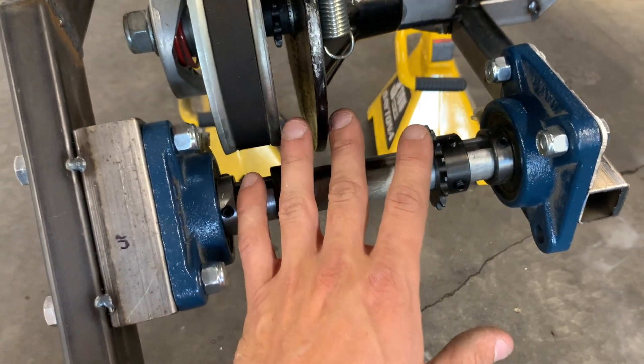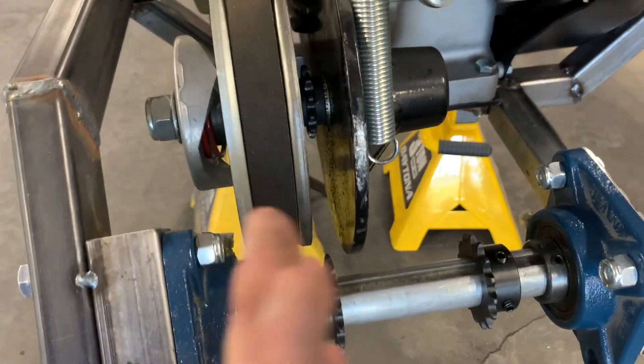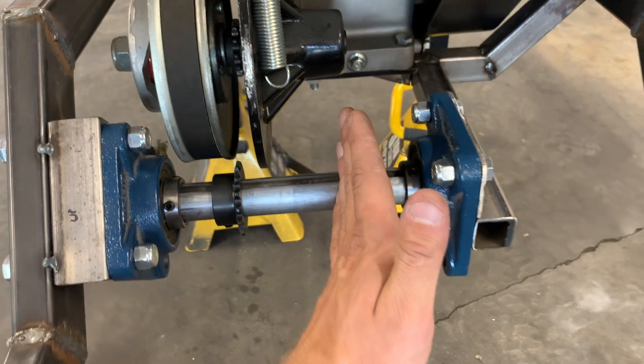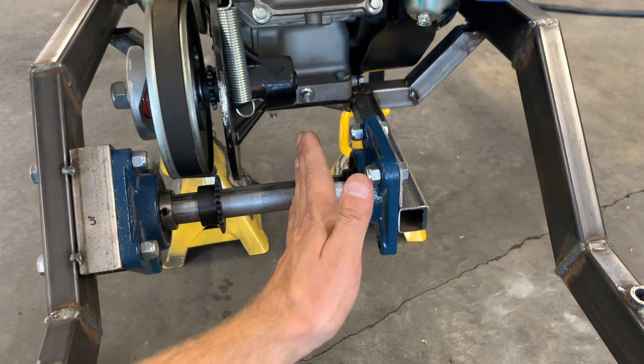We got our first little jack shaft tacked in here. The sole purpose of this one is to move power from the torque converter over here to the center of the chassis. That way, our next jack shaft — the main one in the middle — can be for sprocket reduction, and that big sprocket can be right in the middle of the chassis, and I can have room for feet on either side of it. Let's build it — you'll see what I mean once it's in there.